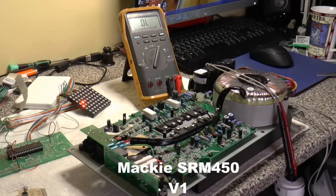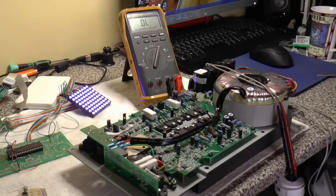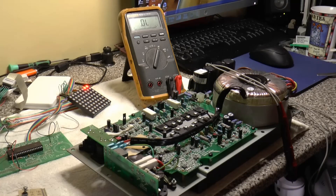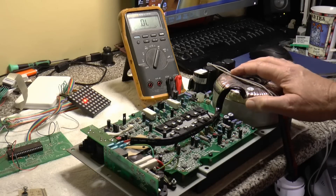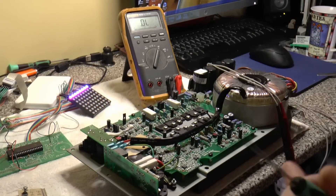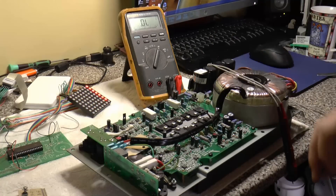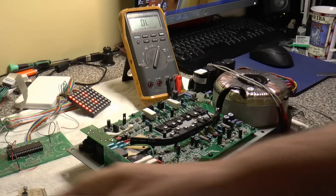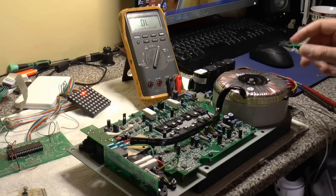Welcome to another video. Today I've got a Mackie SRM 450 version 1. For those who haven't seen the version 1, the distinct difference is this huge toroidal transformer. Version 2 has a switch-mode power supply and the output is Class D. This one's a Class B amp - proper transistors, proper transformer, decent power supply. These version 1s are reported to always sound better than the version 2.